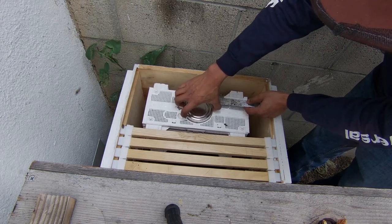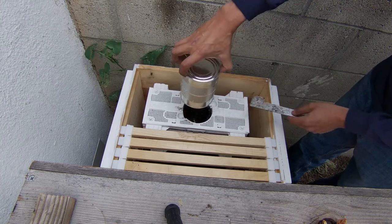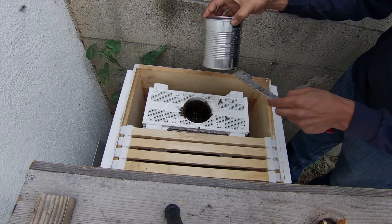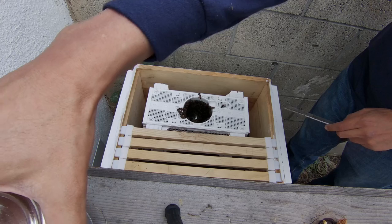The silver can in the middle contains sugar water. It has a couple of pin pricks in the bottom which allows it to drip, and as the syrup drips out it creates a vacuum which contains it — so the bees actually have to suck on the holes in order to feed on the sugar water.